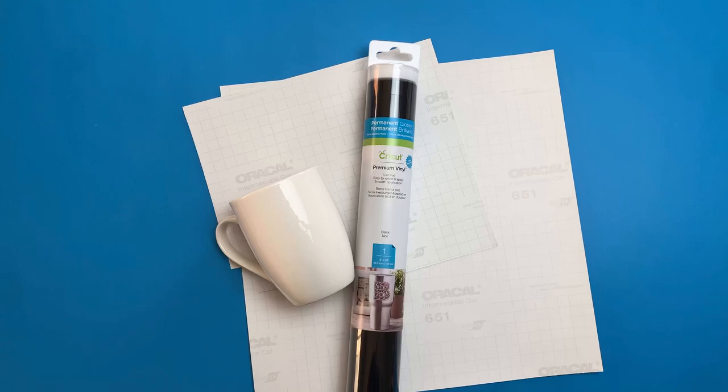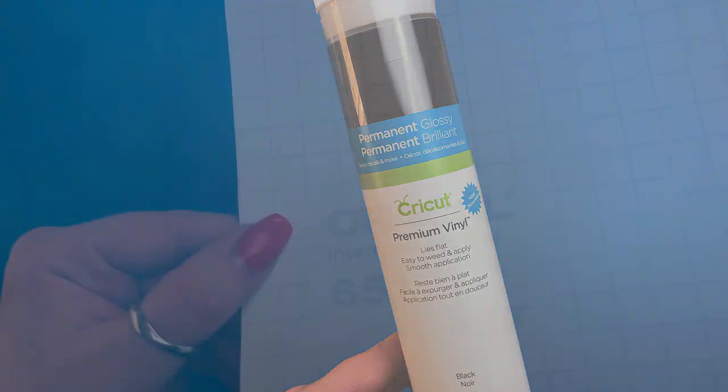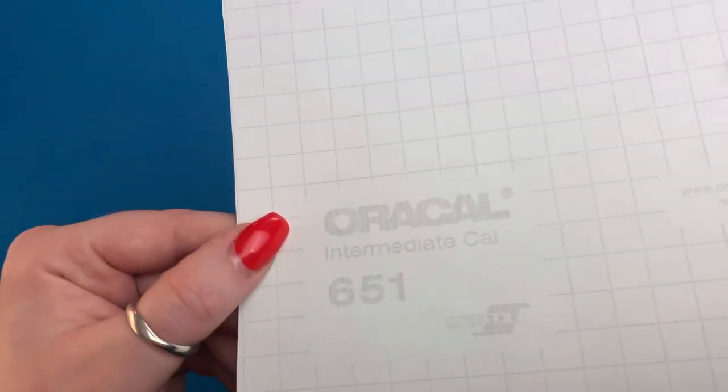Hello and welcome to my channel. My name is Alana. I've been wanting to do this video for a long time, but luckily I finally have a new dishwasher so I could do it. I'm using two permanent glossy vinyls.